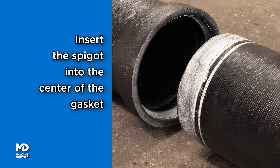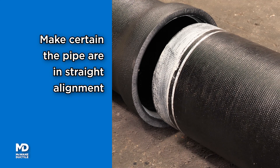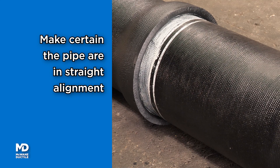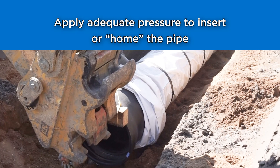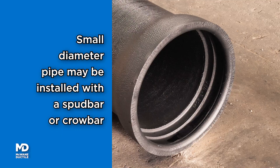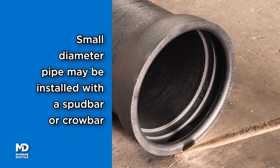Insert the spigot into the bell, centering the spigot inside the gasket. Ensure the new pipe is in straight alignment with the existing pipe. Position the backhoe bucket and wood dunnage at the bell end. Apply adequate pressure to insert or home the new pipe. Small diameter installation may be completed using a spud bar or crowbar.